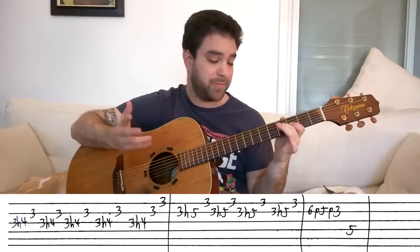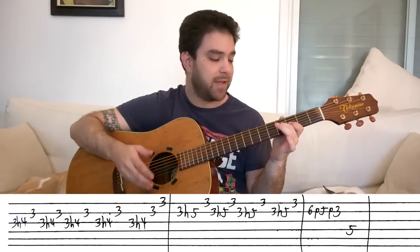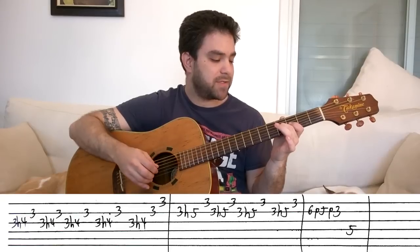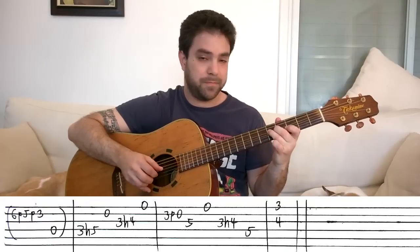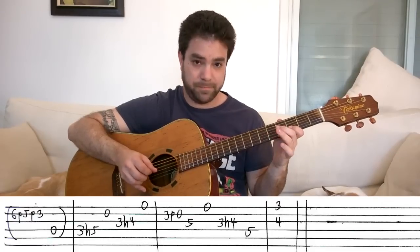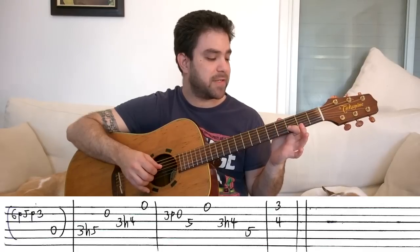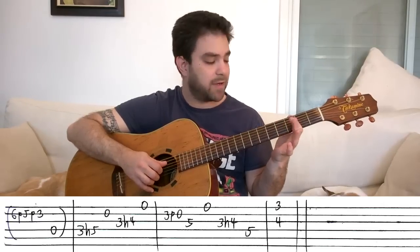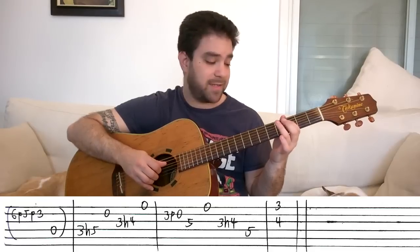You can also end it with the hammer on to four on the third string. But if you want to finish it like I did, you can use this lick. Instead of five on the D string, play the open D string. And that buys you time to get your first finger from the second string to the D string on three.